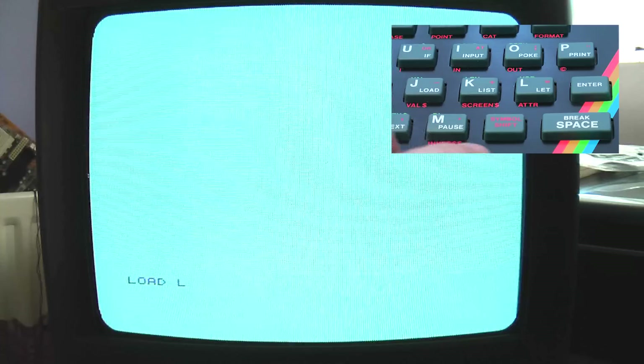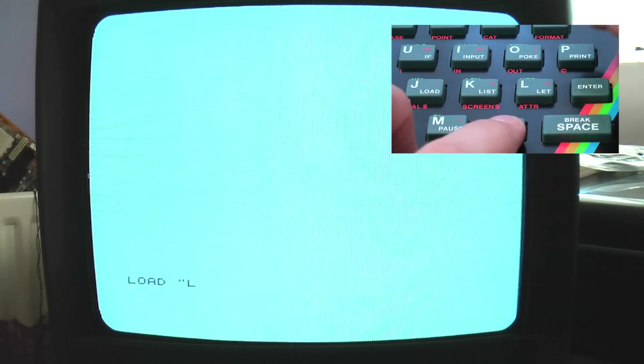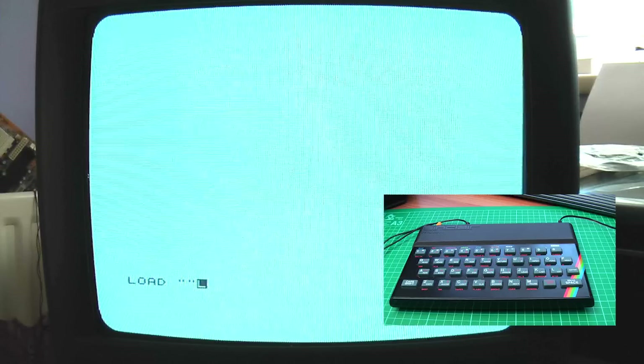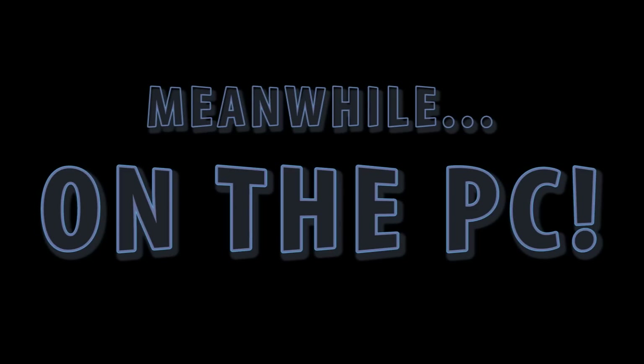If you press the J key — which is key-coded for LOAD — then hold down Shift and press P twice, then press Enter, the machine will start listening. In the meantime, I've downloaded OTLA in a RAR file and unzipped it to its own directory on the PC, as well as the Spectrum TOSEC.